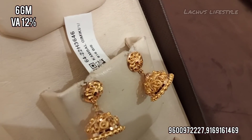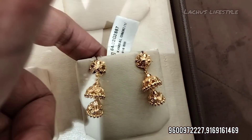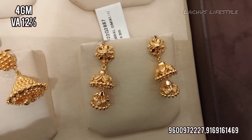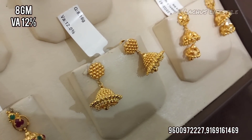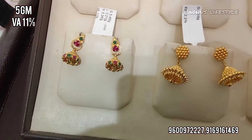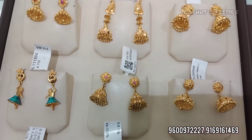There are also a variety of patterns with gold balls and 2 stones, available in 6 grams. Here are some traditional patterns, small grams, 4-gram designs, and double-layer 8-gram pieces. Stone weight is 11 percent.